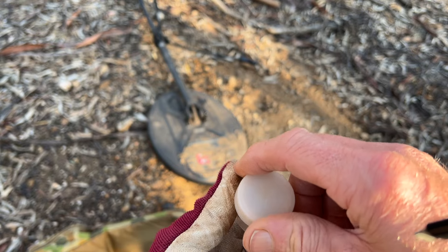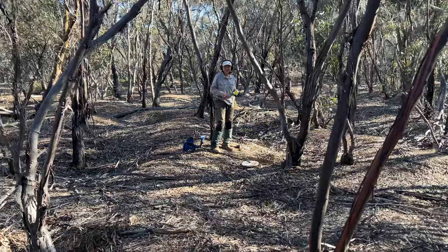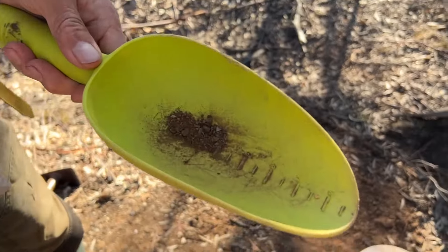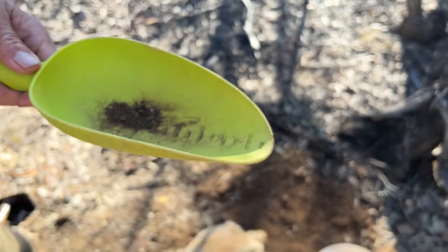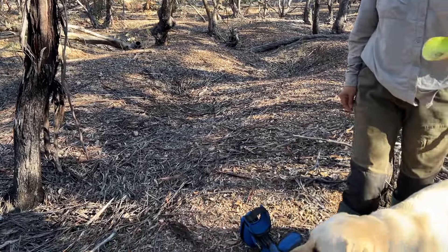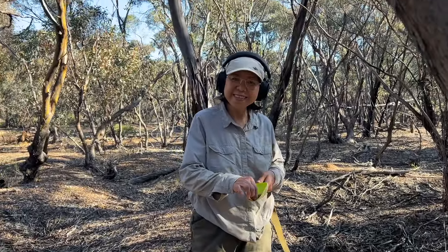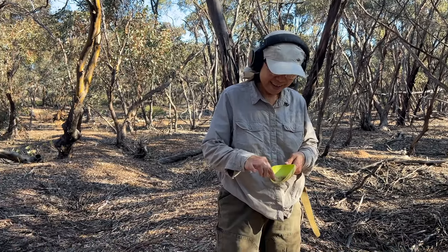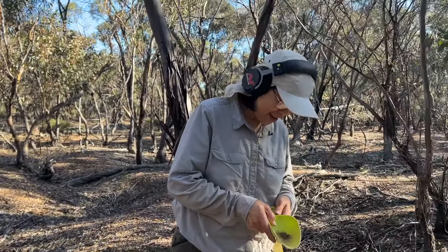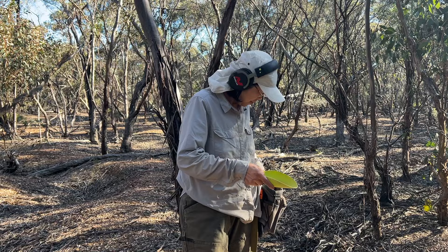I'm getting calls from Eliza, who's not far away. She's found something. We're right in amongst the mullock heaps here, right next to this tree. Well done, honey — really good. You're off the mark! Looks like it's going to be a good day. It didn't take you long to sneak back with the 6000. It must be just about time for some lunch, and then we'll get back into it.